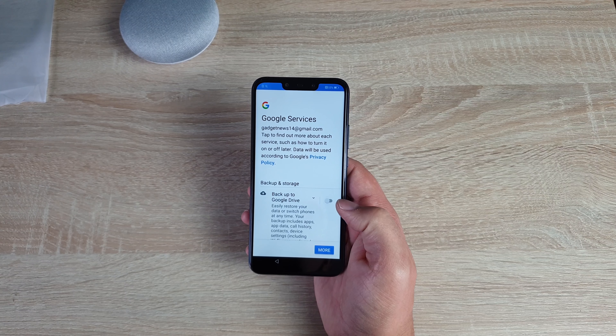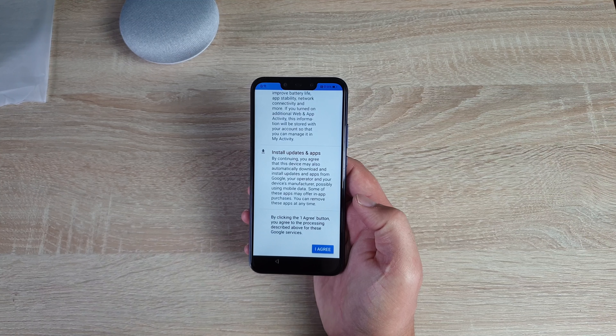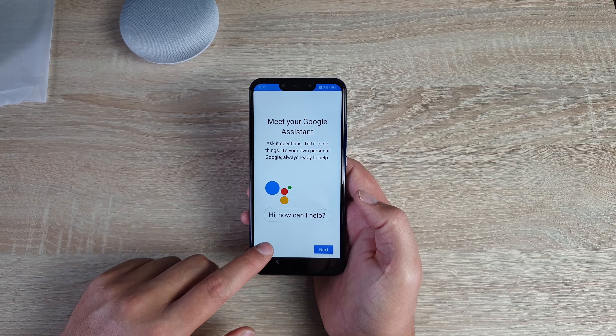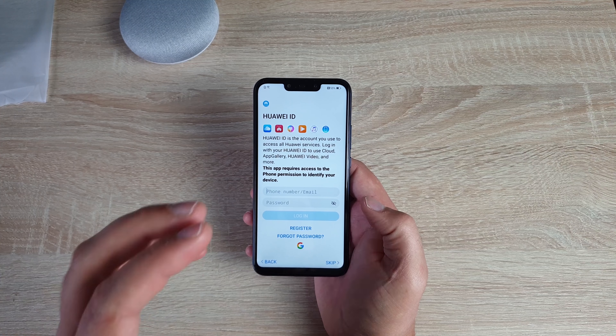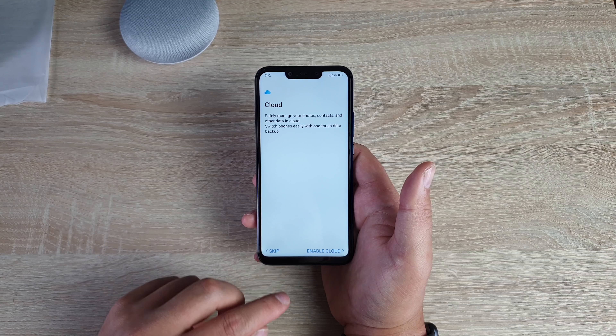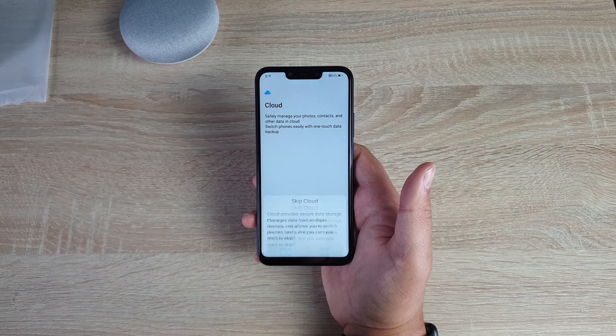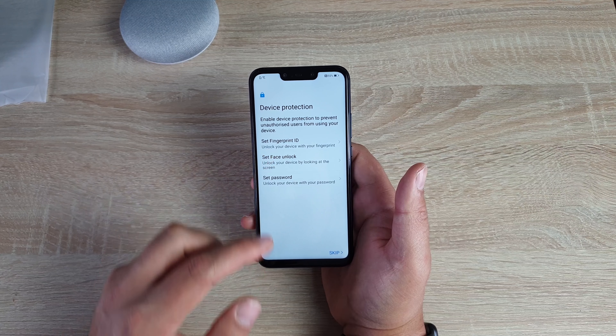Then it's gonna ask you what services you want to use from Google — simply just choose the ones you want. Then set up Google Assistant, I'm gonna skip this for a moment. If you have a Huawei ID, this is where you sign in. You can use cloud services if you want — I'm gonna skip for now. So for device protection, you have set fingerprint sensor, set face unlock, or set password. To start off with, we're gonna set face unlock.